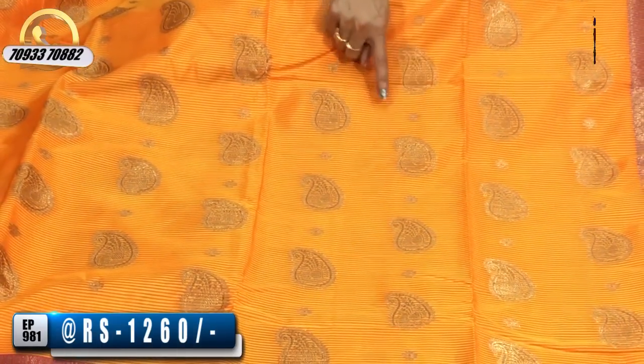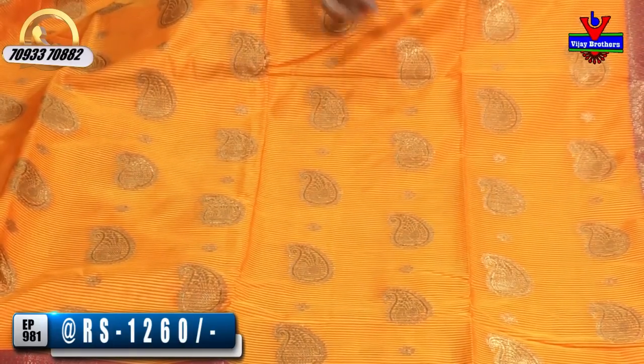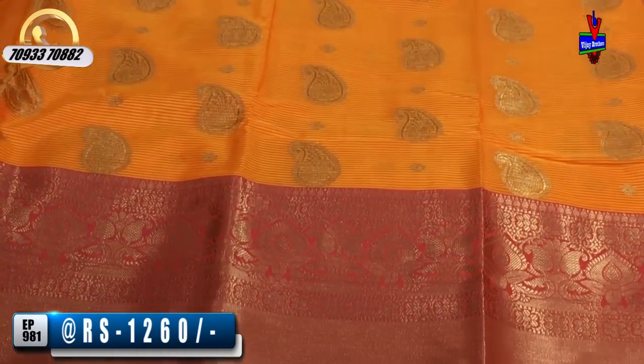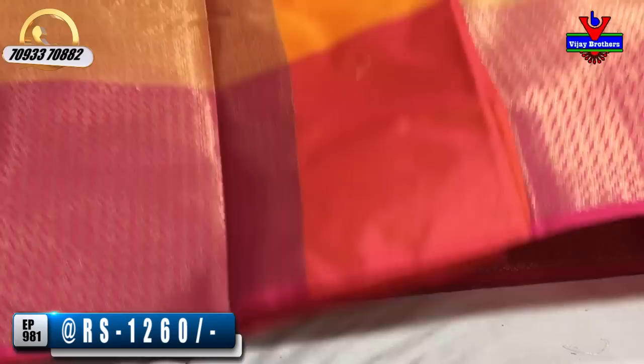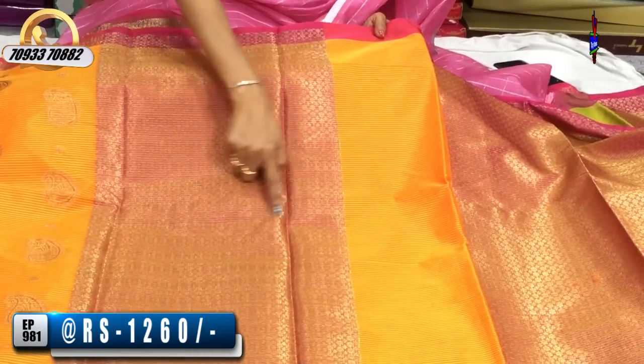In the middle part, we have lines and mango design. The mango design also has a peacock design. There are some flowers. The second wipe border is a double design. We have a pink color — the first line is pink with circles. We have the same design.